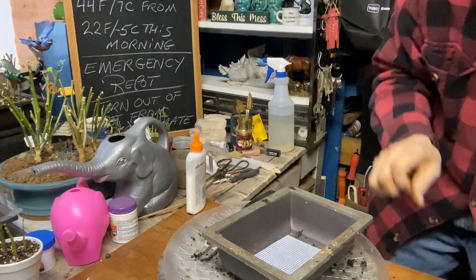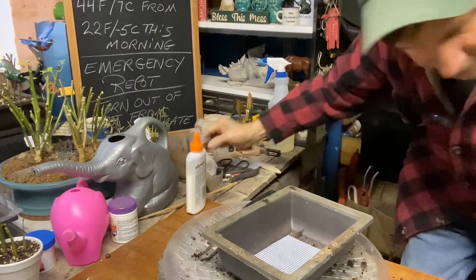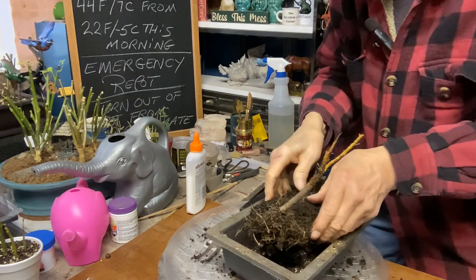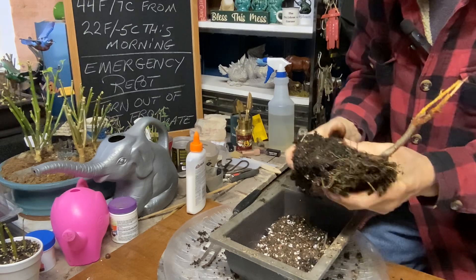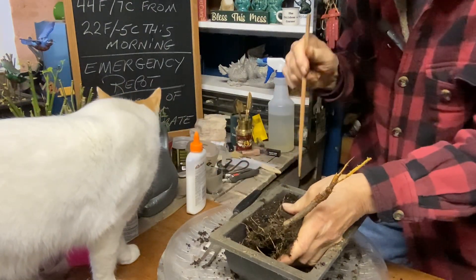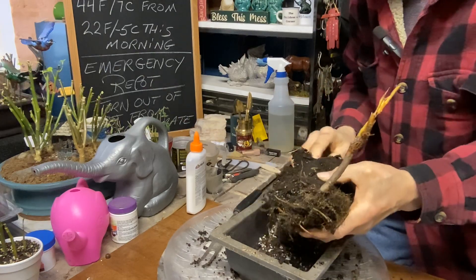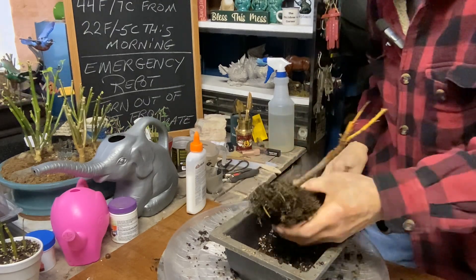We're going to take this tree, put it here, and get some fresh soil in there. Let me see how deep it is. I don't know if I can break it off more — no, that's like in there solid. There's Kevin, always keeping an eye on me. I can't get this through; I don't want to damage anything else. Let's see if I can just shave a little bit off the side — nope, I can not.